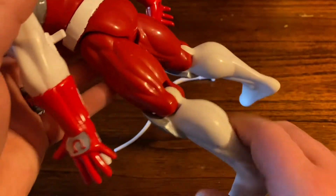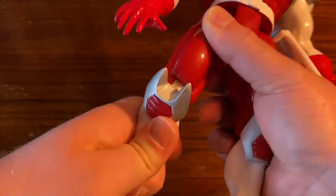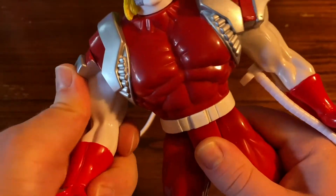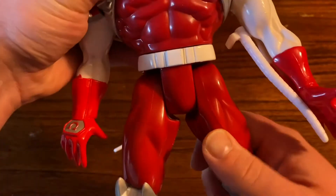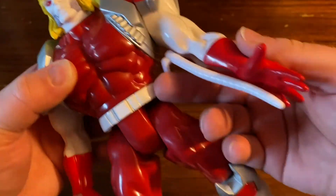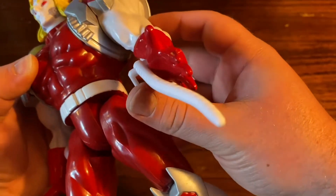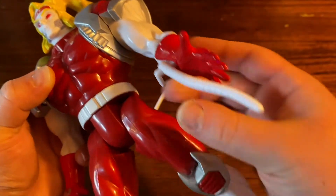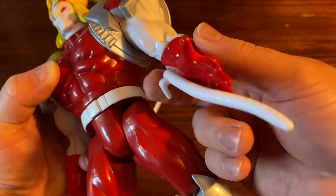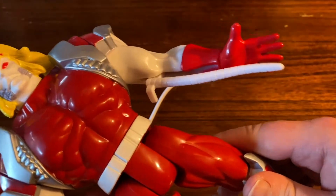All figures looked like this back in the day — they were all not great paint jobs. So talking about the articulation: you got the knee bends, the legs move, and the arms move. That's all you got on this. But you also have his little tentacle right here — this thing is a little action motion that pops out. The thing slides out. It's kind of a pain in the ass to get back in. I'm sure these things broke off immediately back in the day when kids had them. But it's a cool little addition to the figure.